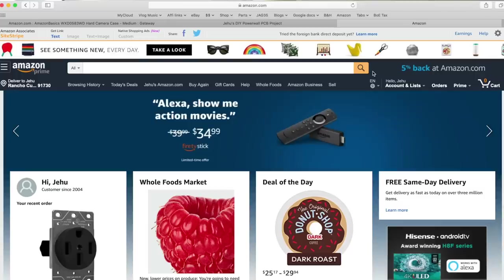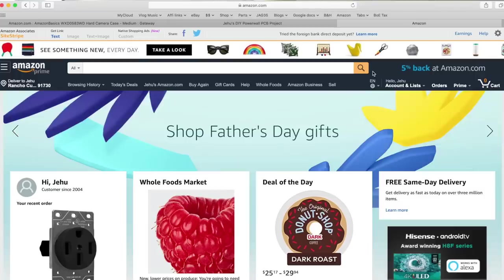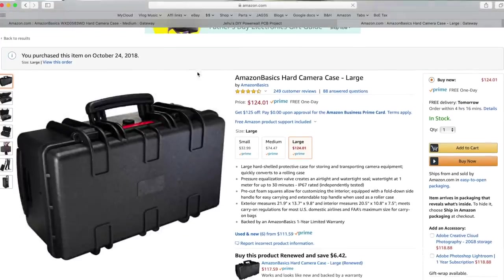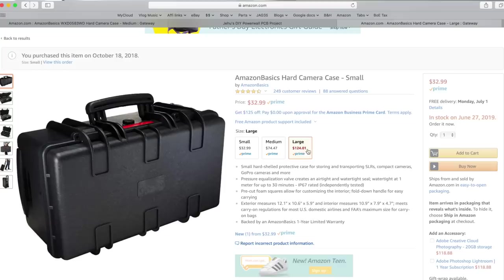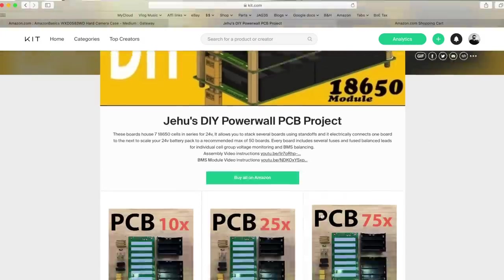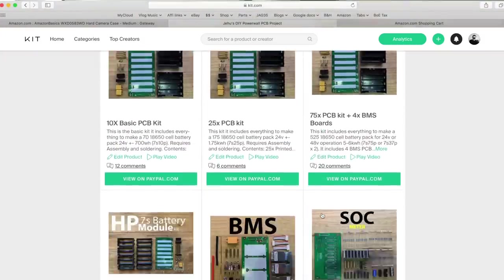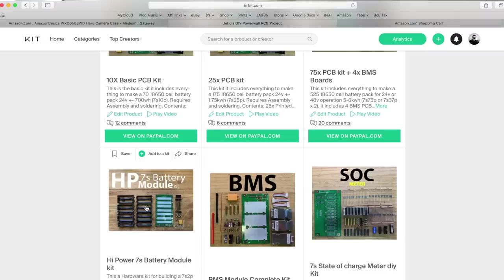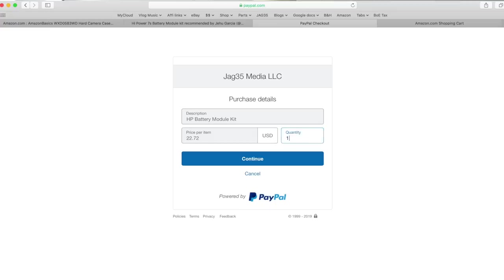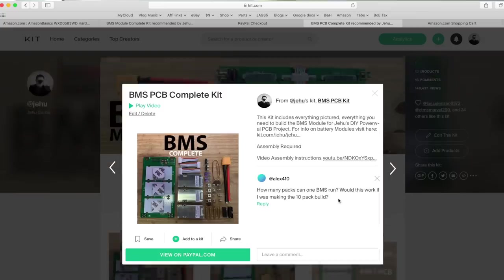The first thing you have to choose is a case. So let's go to amazon.com. Here's one. This Amazon Basics hard case — small is too small, the large is kind of too big — let's do the medium one. Next, you have to figure out how to put all the batteries together. Luckily I've been working on that. Go to kit.com/jehu and you'll find this page. For the small battery pack, it's a 7S 24 volt battery module. For this specific project, we're going to need 14 of these, and then you're going to need two BMSs.